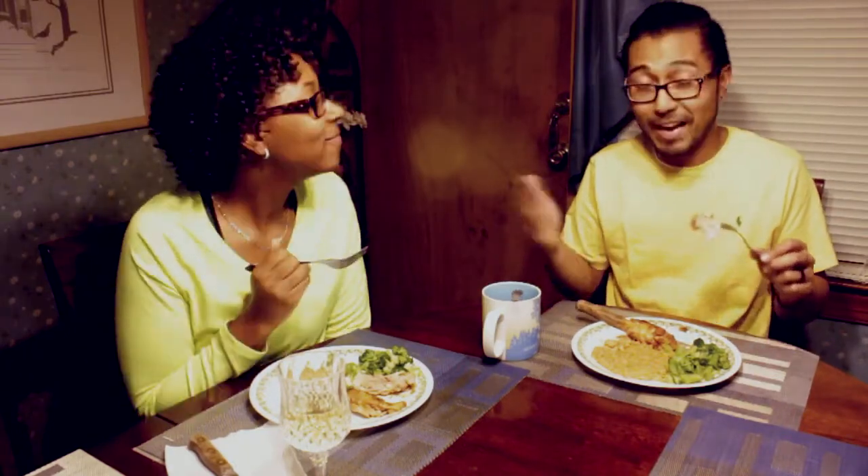But all in all, it tastes really good. I give it five lightning balls. Five lightning balls — that's great. Do you give it five lightning balls? I give it about a four and a half lightning balls. It's really good.